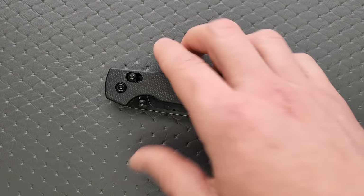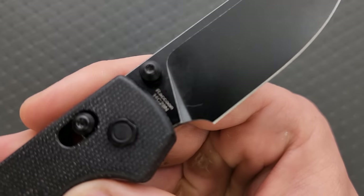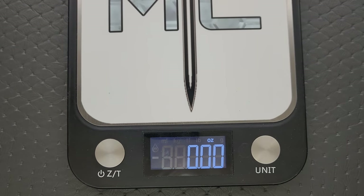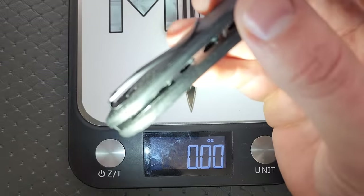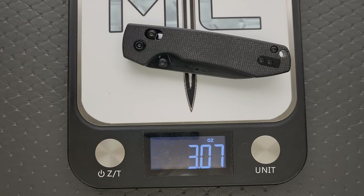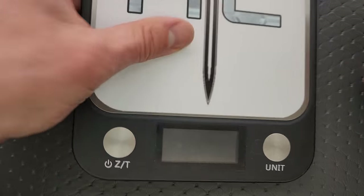Let's go ahead and weigh it. This is micarta, and the blade steel is 14C28N — that is wonderful, absolutely the best steel they could have used at this price point. We have nested steel liners that are full, all the way down to the butt. So micarta, nested steel, 14C28N, 3.07 ounces of weight, three and a quarter inches of blade. The ratios are very good.